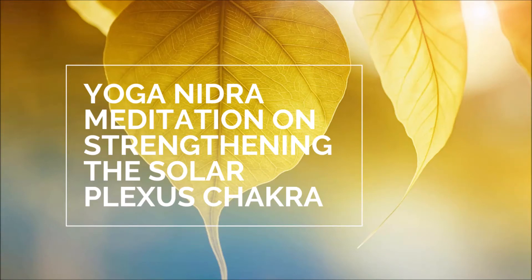Thank you so much for joining me. This is Whitney with the Yoga Artspace Studio, and today we've got a beautiful Yoga Nidra meditation on strengthening the solar plexus chakra. Yoga Nidra means yogic sleep. This helps to bring us into the brainwave of sleep while we're still conscious — the theta brainwave — where our subconscious is able to bring up its beliefs, whether empowered or limiting, and we're able to help reprogram those limited beliefs to lead us into a space of more possibilities.